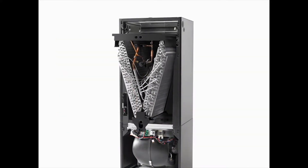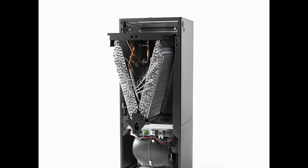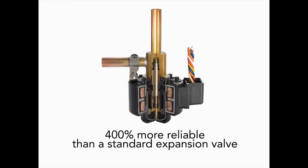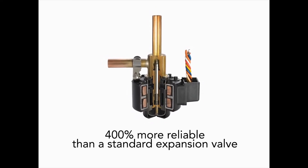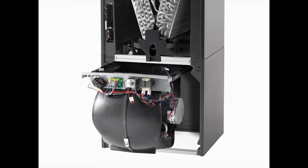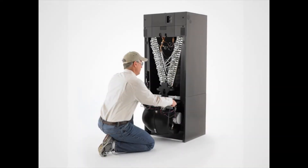The Hyperion also offers our revolutionary all-aluminum coil that remains resilient for years, an electronic expansion valve that's 400% more reliable than a standard expansion valve, and the quiet comfort of the exclusive Vortica blower.